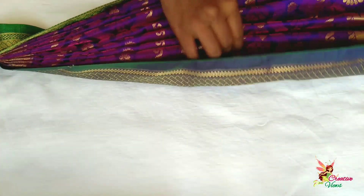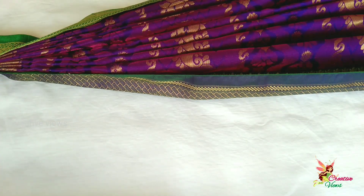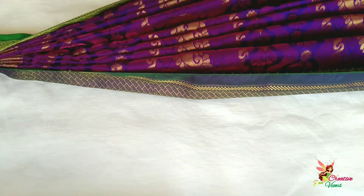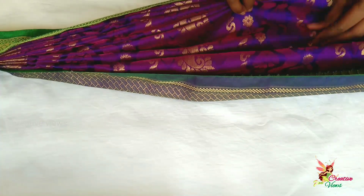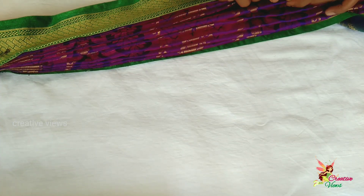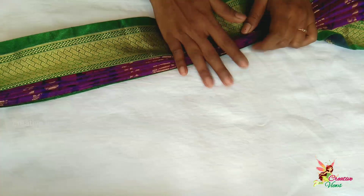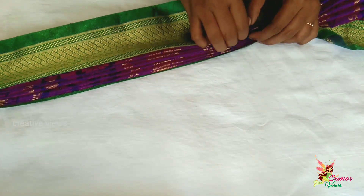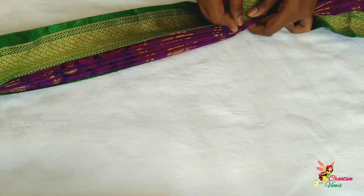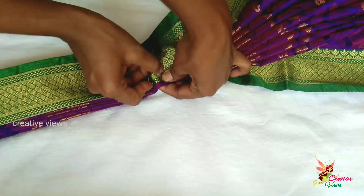We cannot do it in pre-pleating in just a few minutes. We will take a minimum pre-pleating. We will take the pleats a little bit, arrange them, and pack the plates together.